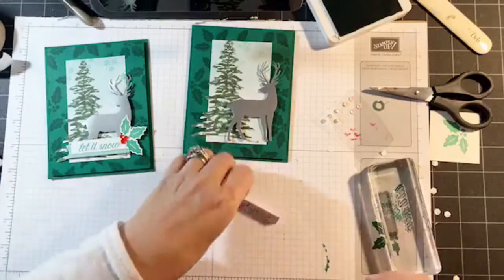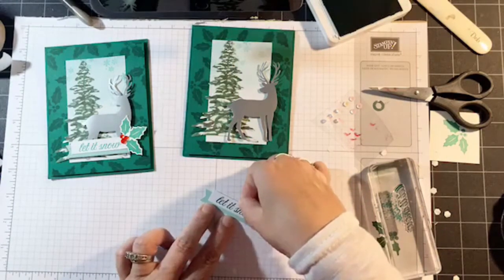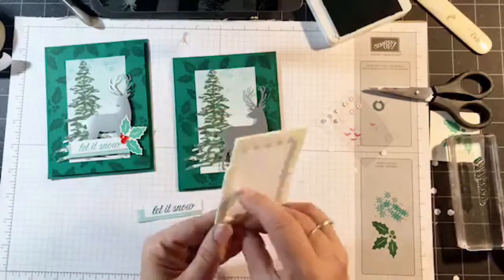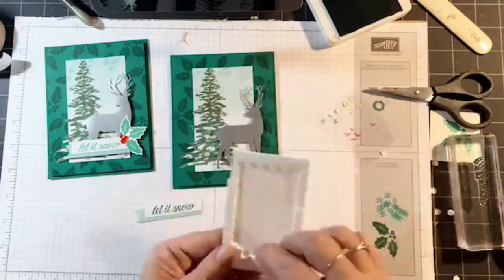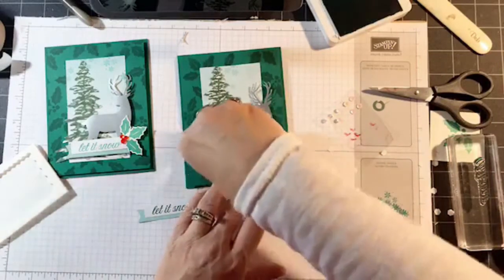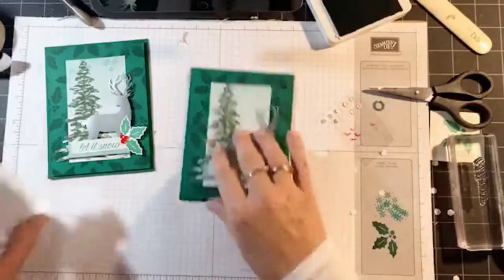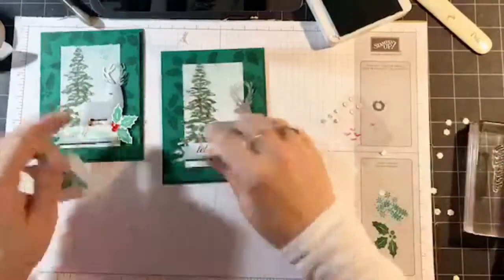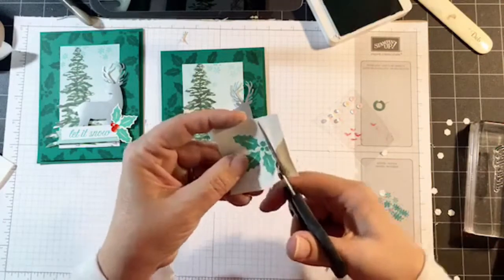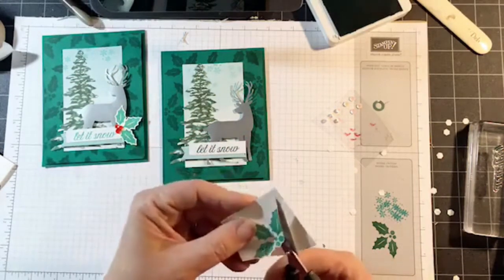I actually glued the sentiment to the banner. I'm going to add dimensionals right on the card front — that's going to fit right over the reindeer's legs and sneak in perfectly. Now all I have left to do on this one is cut out the holly. These are all just curvy leaves — very simple. You don't have to be too fussy on the berries because they're going to be covered with sequins anyway, so even if you clip them off, don't worry about it.